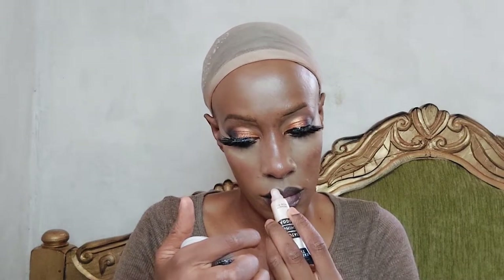Next I'm applying another Maybelline lipstick in a nude shade, right in the center of my lips, to create gradient lips. Make sure it's nicely blended. Then I'm applying the Victoria's Secret Ice lip gloss all around my lips — not in the center, just around the edges.